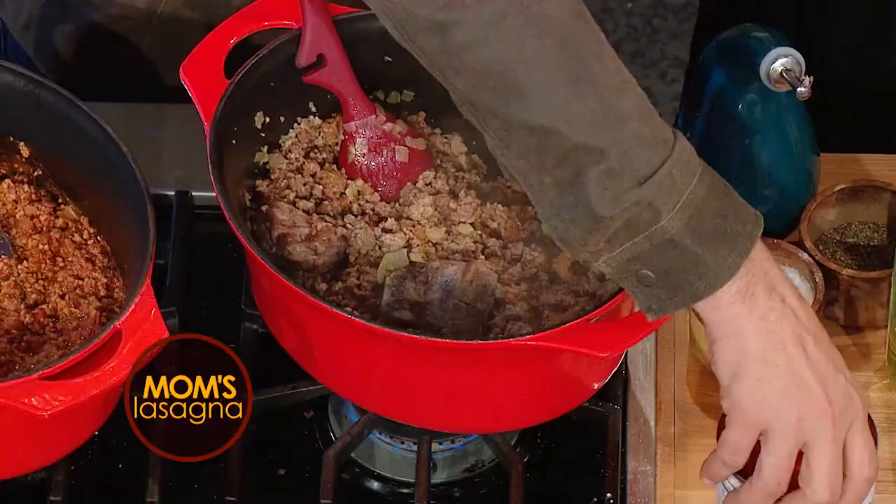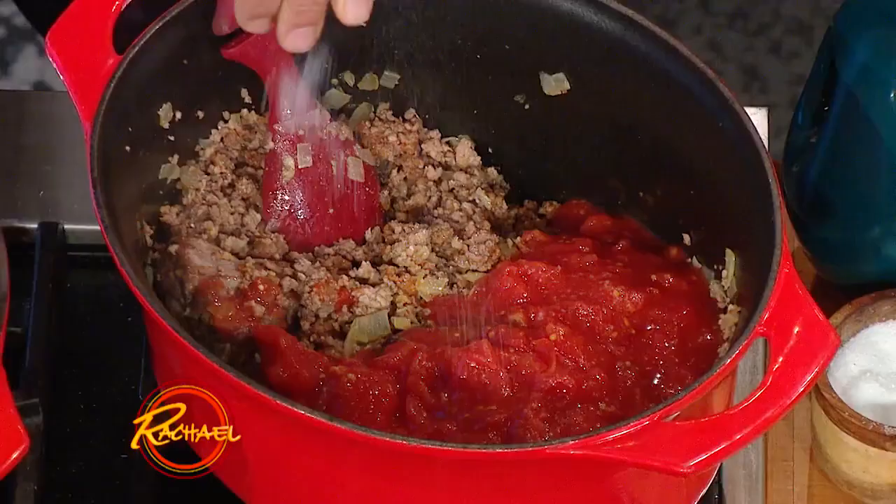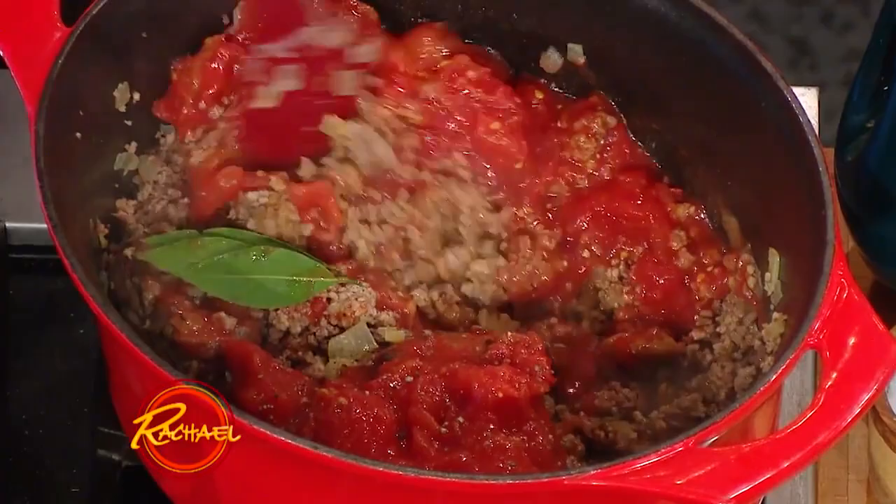She browns the whole thing up. Once it's browned up, she puts in a can of whole peeled tomatoes. We like San Marzano in my house, but find the best one that you can. A good pinch of salt, cracked black pepper, and a bay leaf, and you just let it cook until all those flavors meld together and it is delicious.